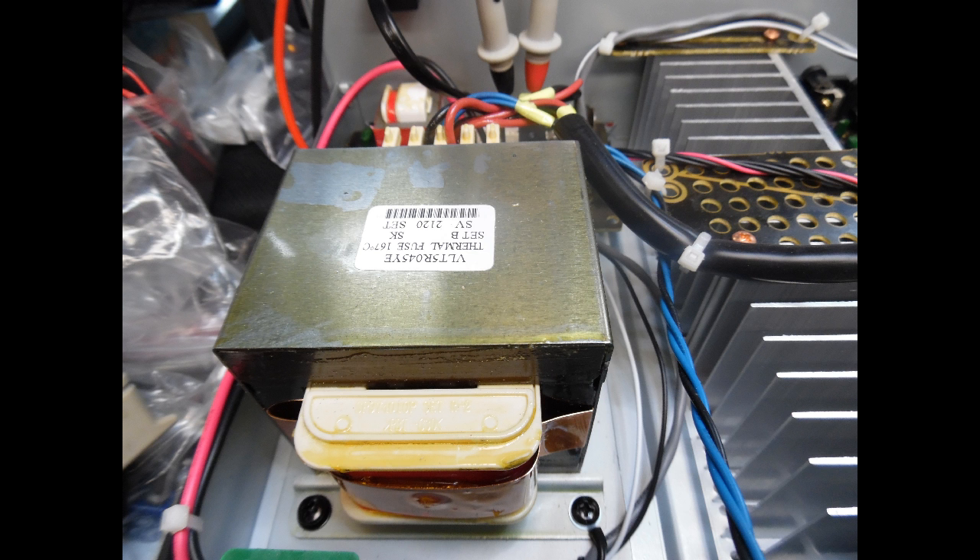Hopefully I won't see many more with this issue. On the other series like the 720 and 520, I do have a toroidal transformer which is an equivalent to the conventional EI-type transformer fitted here.